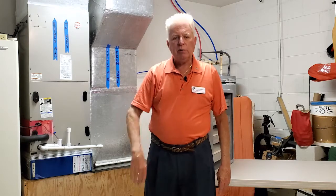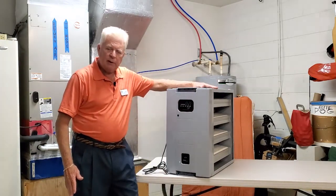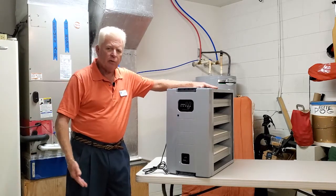So what we want to do is remove all those harmful particles — those diseases, the pollen, the dust, the cat dander, etc. — out of your home. And the way we do that is with the Super V. The Super V is a whole house unit designed specifically to remove this stuff from the air that you breathe over and over within your home.